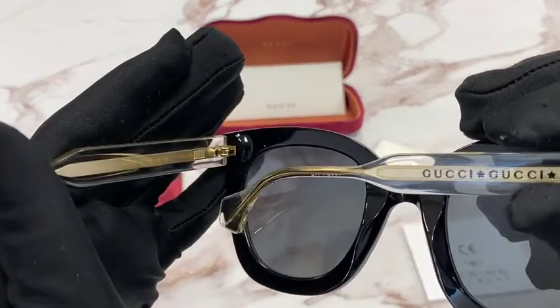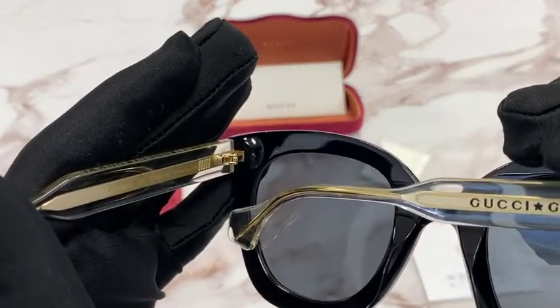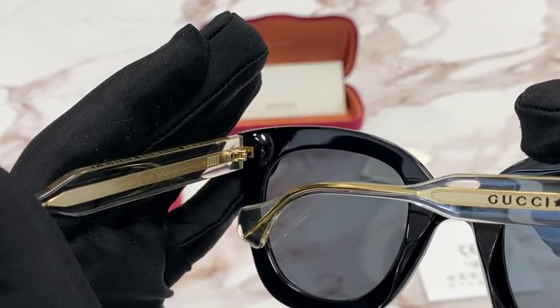It has a size of 51 for the lens, 26 for the bridge, and 145 for the temple.